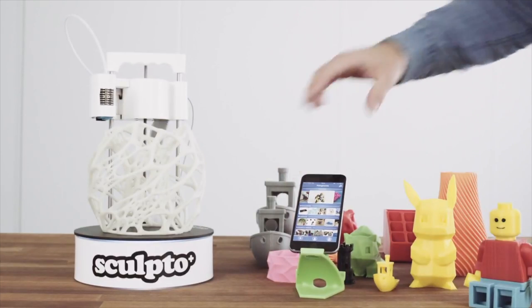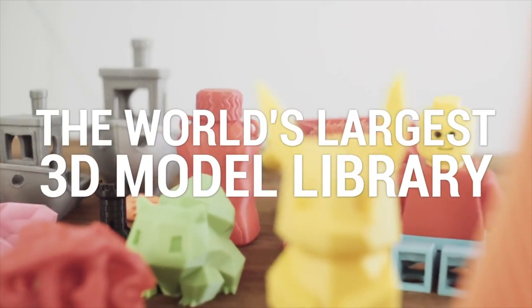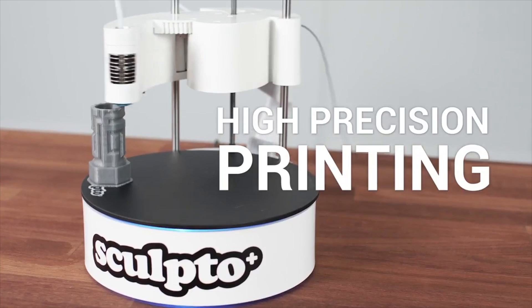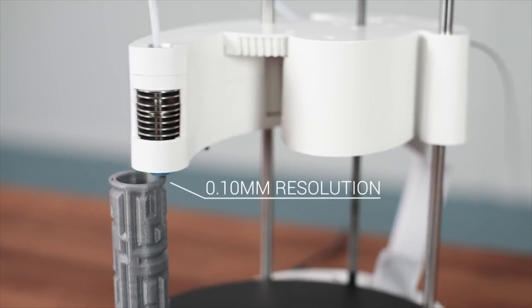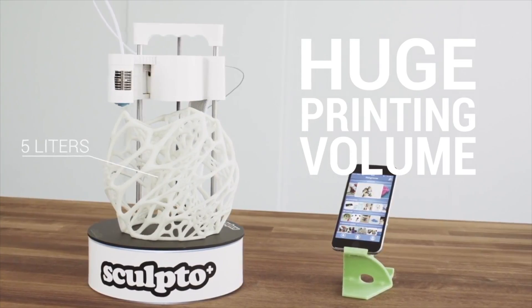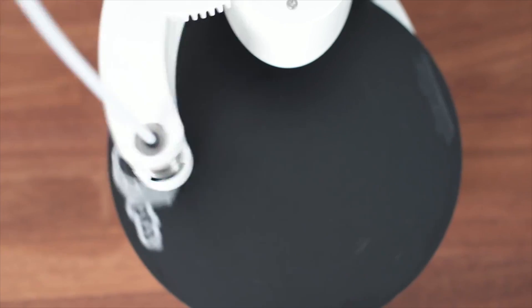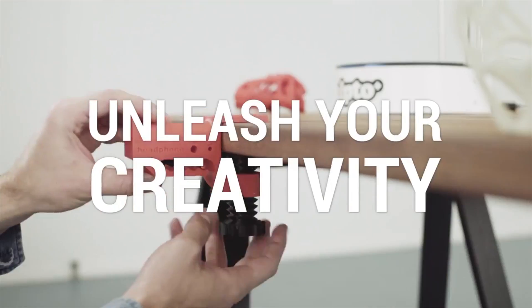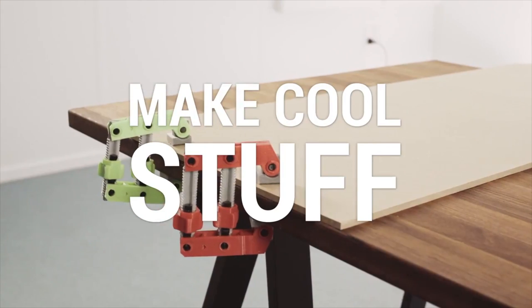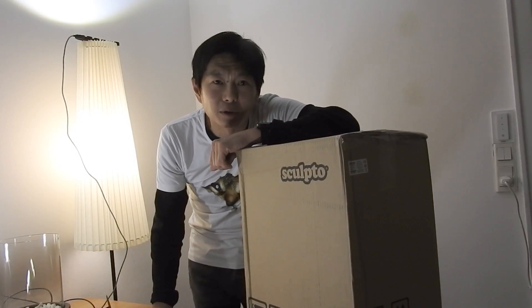It is the Sculpto Plus 3D printer, which is an upgrade to last year's Sculpto 3D printer by the Danish company Sculpto. This year they launched another printer on Kickstarter and this one is supposed to be almost silent, meaning you can put it on your desk, in your living room, wherever you are, and you could print whatever you want and it will not make any more noise than the ambient sound around your house.